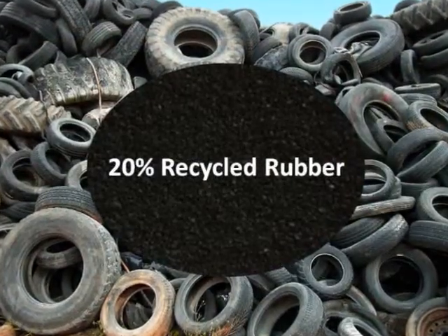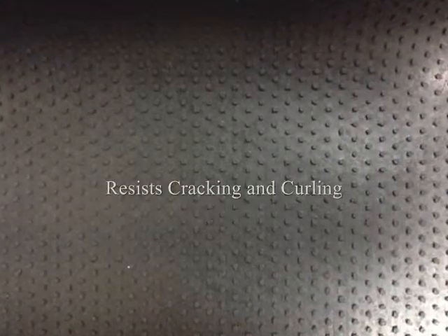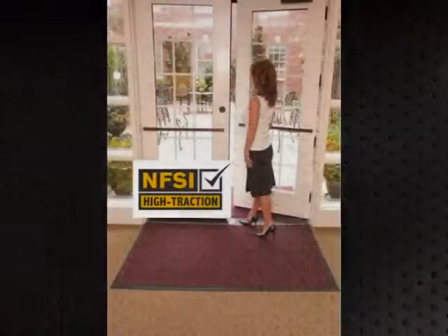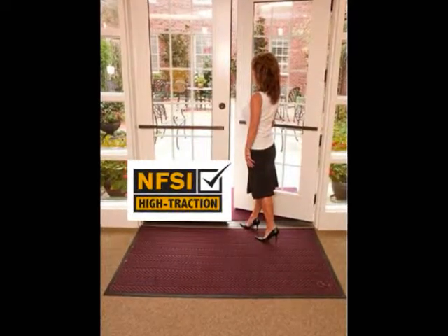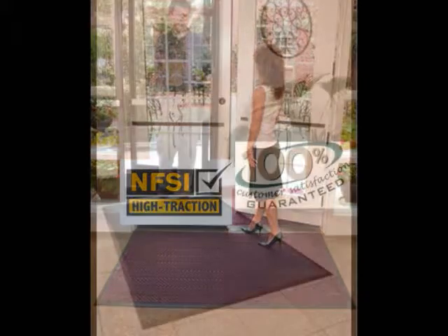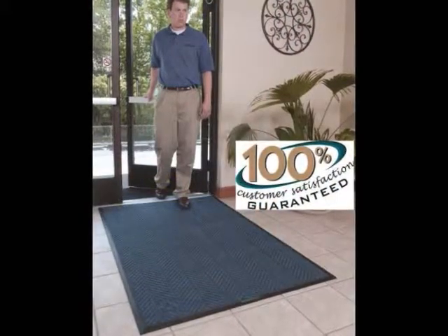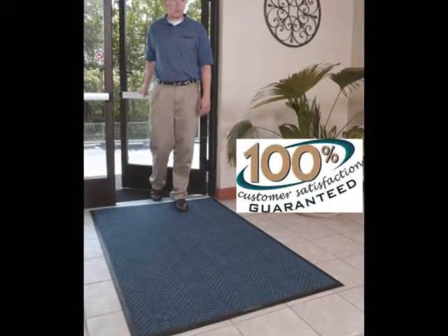Its non-skid rubber backing contains 20% recycled rubber, resists cracking and curling, and will last for years. The herringbone face pattern makes it a very attractive mat and is certified slip resistant by the National Floor Safety Institute. WaterHog EcoElite mats are covered by a 100% customer satisfaction guarantee.